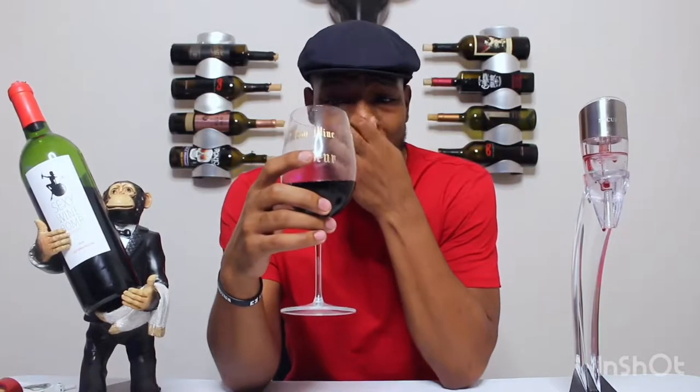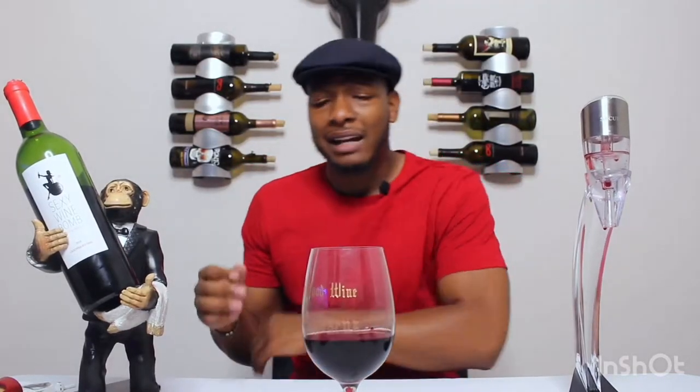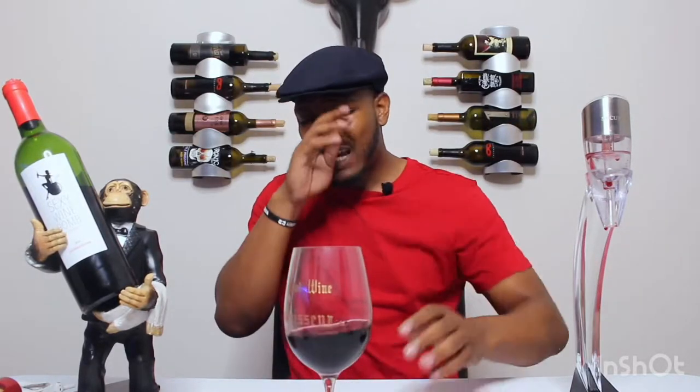I know the last couple of videos I've been real nice on my rating scale, but I think I finally found a wine to talk about — this wine stinks. This wine smells like wet wood and grape jam — wet woody grape jam. I'm giving that a three. The only reason it's getting a three is because it has a strong aroma, it has something you can smell, but that doesn't smell appealing at all. That's a three.